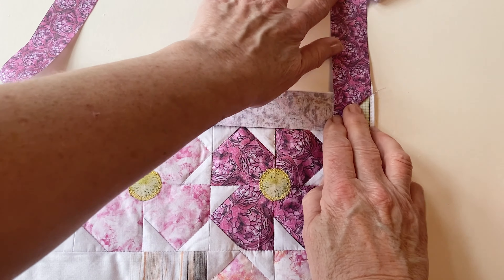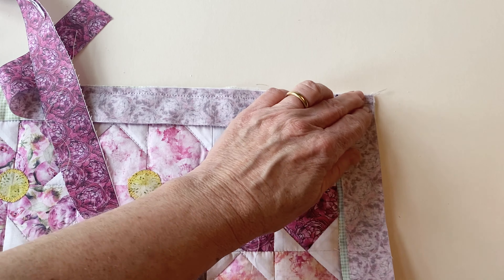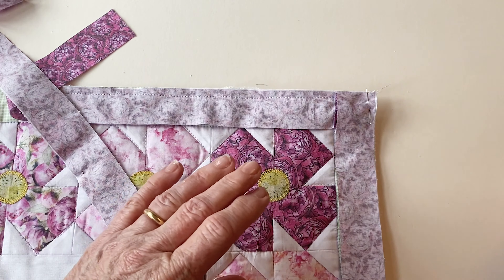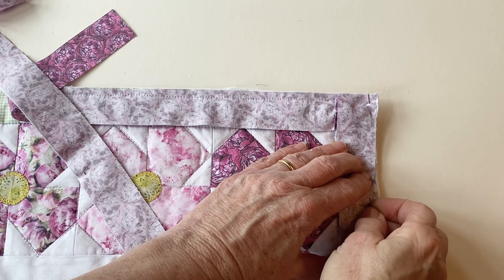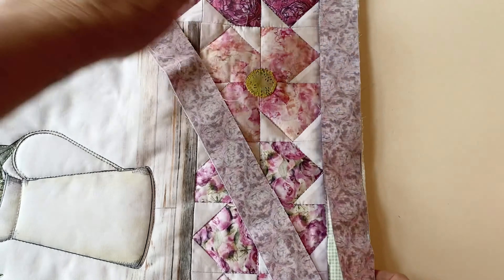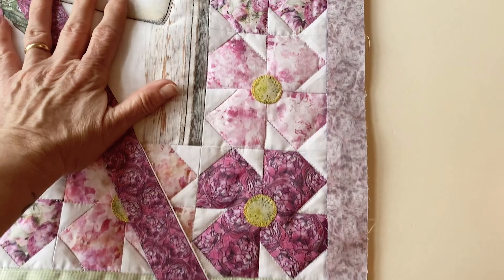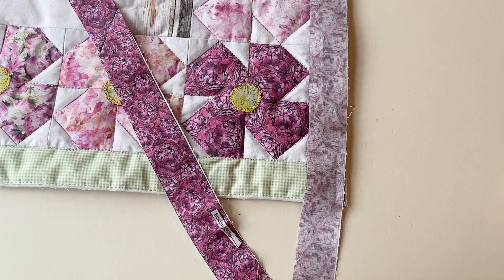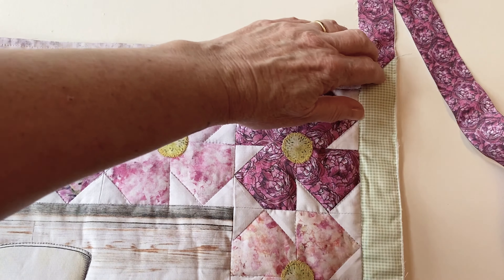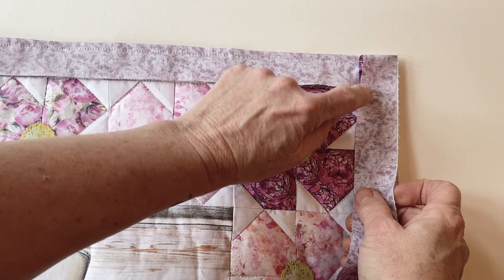Take your quilted hanging and fold the binding strip upwards so that it is parallel with the side edge and pin. Now fold it back down again so that the fold is lying right on the top edge. Pin into place making sure the raw side edges match up. Remove that bottom pin — it was just to hold it — and put it back on top. Sew together starting right from the top all the way down to the bottom edge. Make sure all raw edges are matching, mark a quarter of an inch up from the top, and stitch a diagonal seam. Miter the next corner in exactly the same way by folding the binding strip upwards so it's parallel and then folding it back down again so the folded edge lies right at the top.